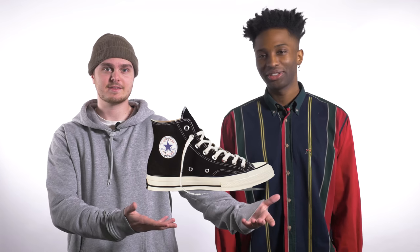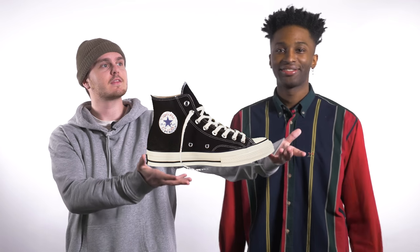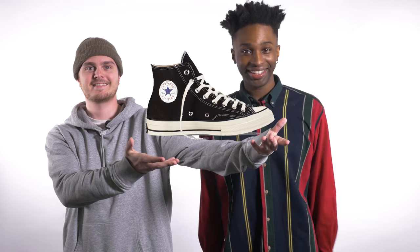Yeah, that's right. But I forgot the shoes, so... just imagine the shoes. Use your imagination, kids. They're right here, in front of your eyes.